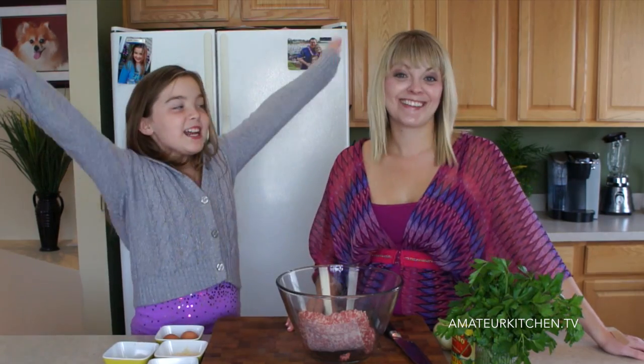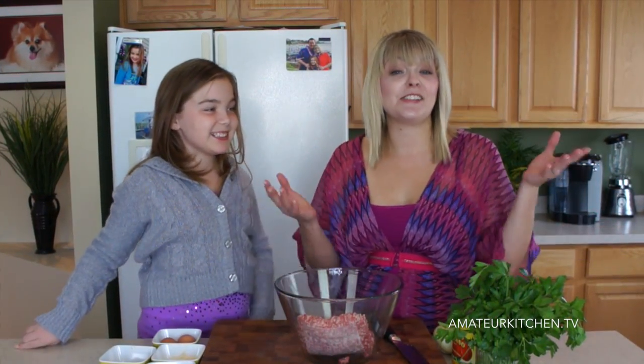Today on Amateur Kitchen, Mia is making meatball sliders for Super Bowl Sunday! Hard to believe the Super Bowl is already here. Is your team in it? I don't know, but good luck to them both. In the meantime, Maria and I are getting ready to make this meatball slider.